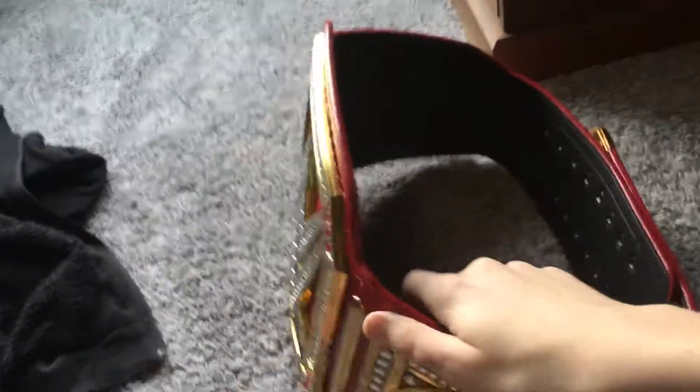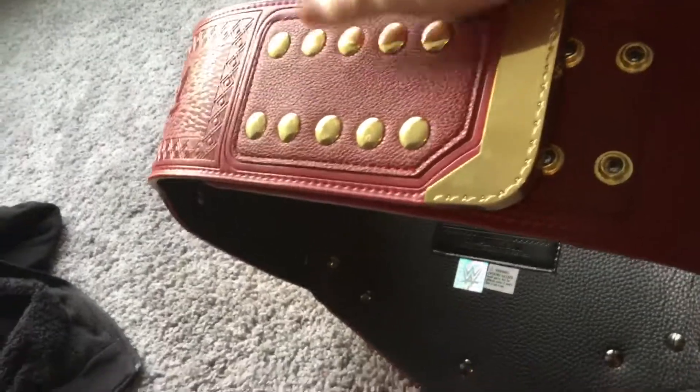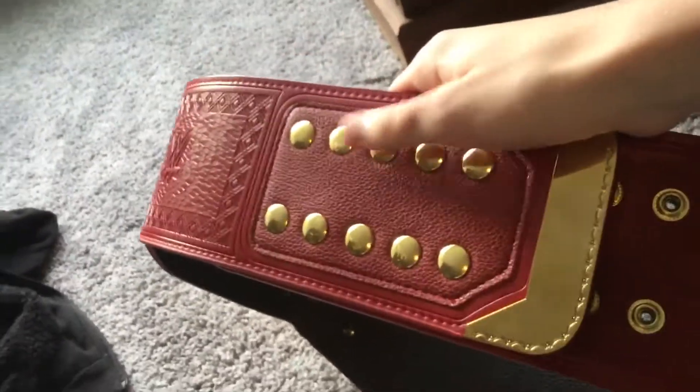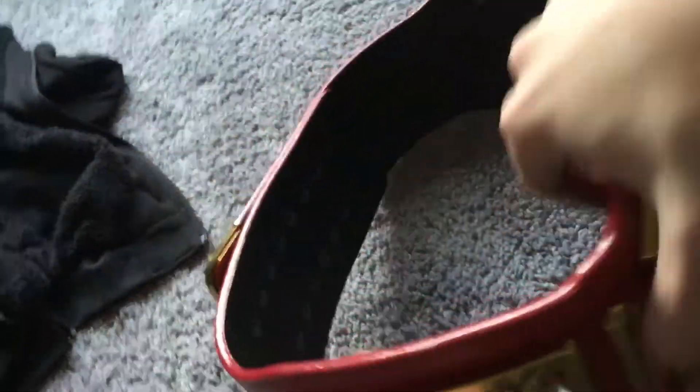There's a side plate, and here are the buttons that help the Universal Championship go around your waist. Here's the other side plate, and the main part — the front plate.